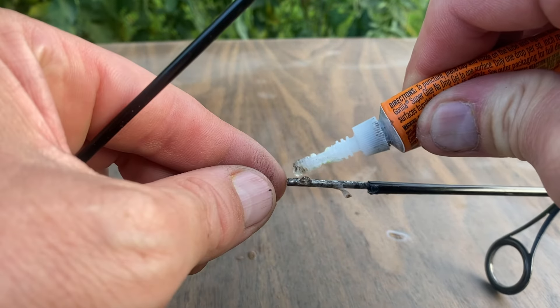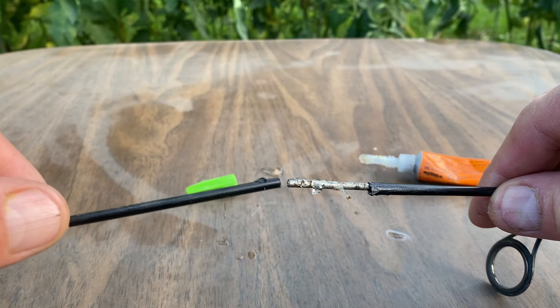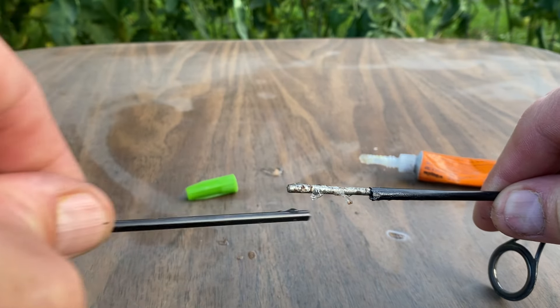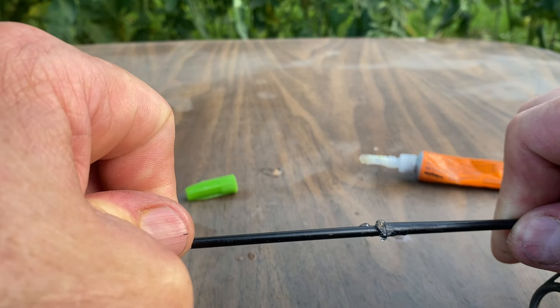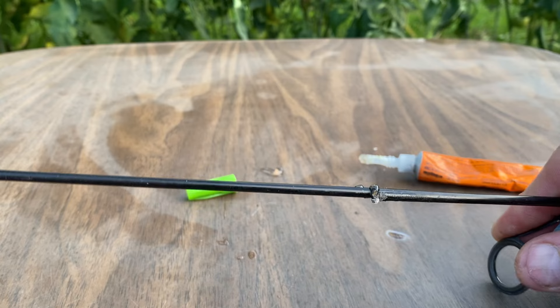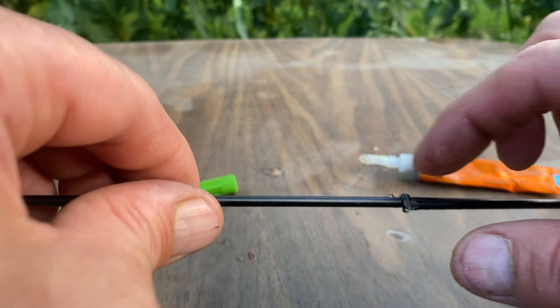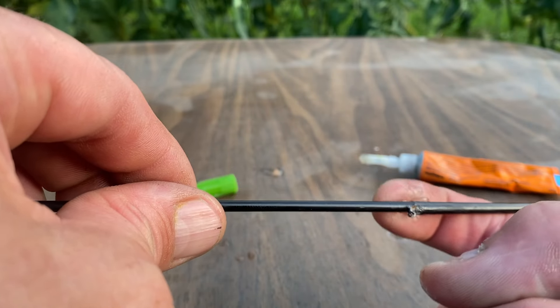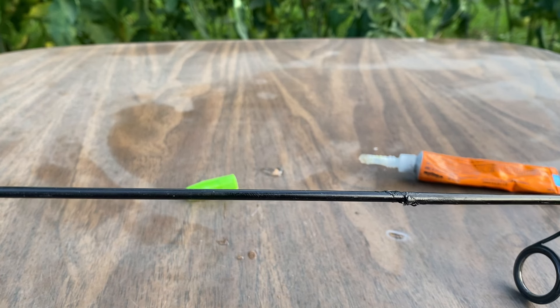If you guys are still here — there we go, that's what we're looking for. Make sure the eyelets are lined up and you will be good to go. There is some excess glue, but our fishing pole is back to normal.